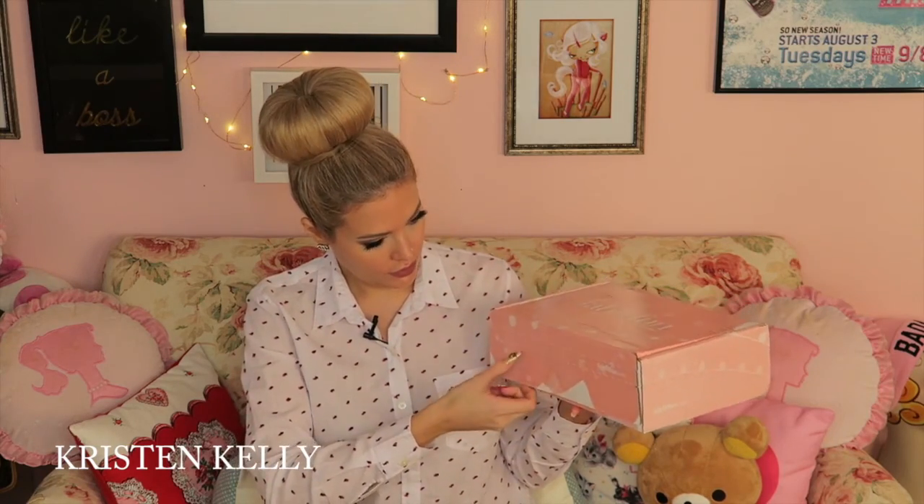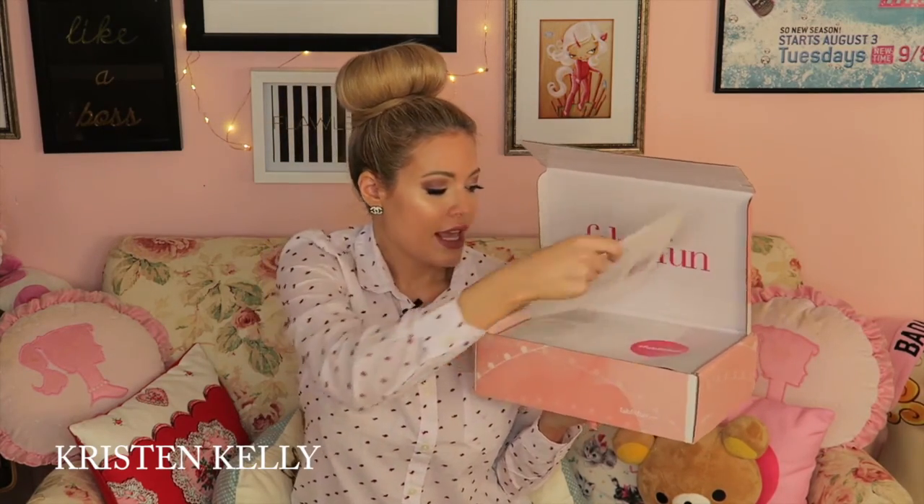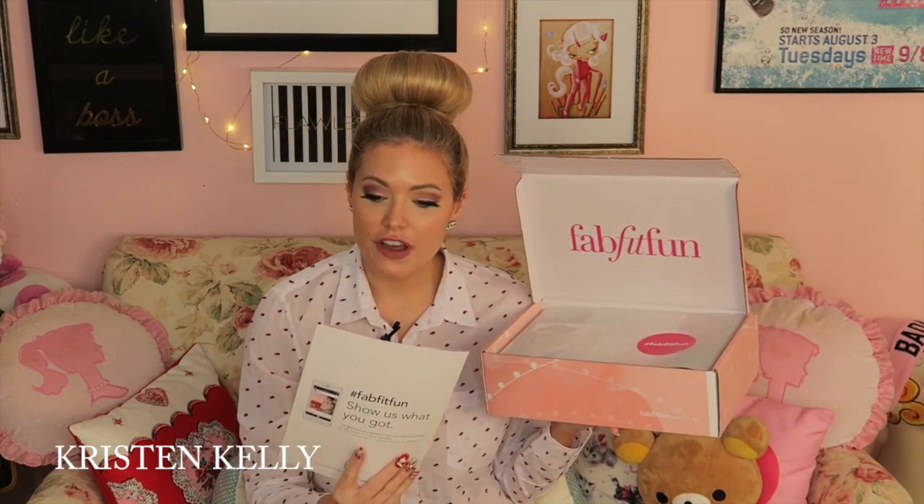I pre-opened it but I have not looked inside. You open it up and it says FabFitFun, and it comes with the FabFitFun Winter Edition guide which lists everything inside. I did get this for last season but I don't think I made a video — that one had an umbrella and a bunch of really cool things. I think you guys should sign up; it's about $200 for a year and it's fun because you don't really know when it's coming — it just arrives each season with stuff for that specific season.